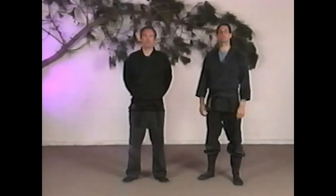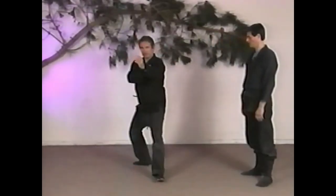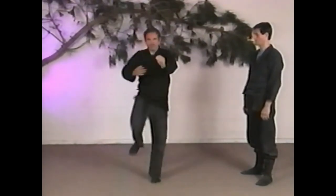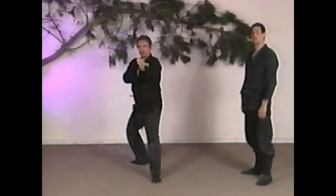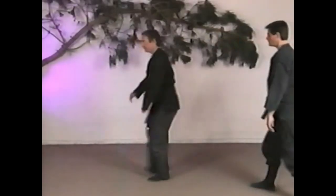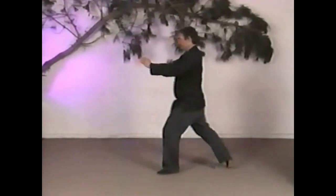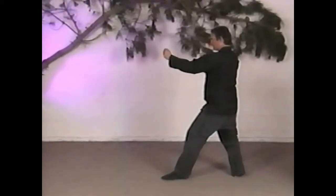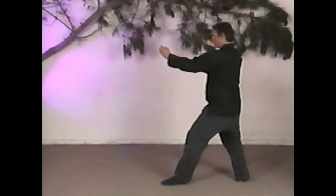Let's start off with a basic front stomp kick. As you can see, it's a pretty straightforward thing. The main point here is the knee comes up and he pushes the foot out. It's not really a snapping kick as much as a stomping or pushing kick, like he's kicking down a door.